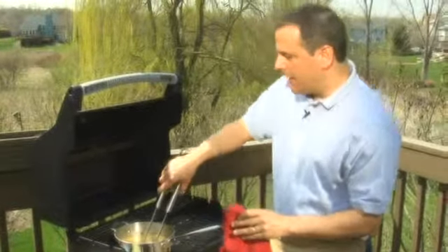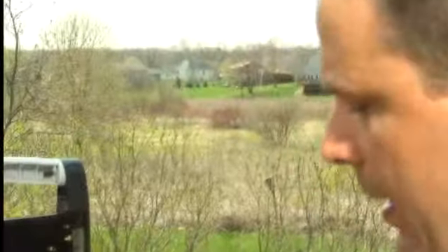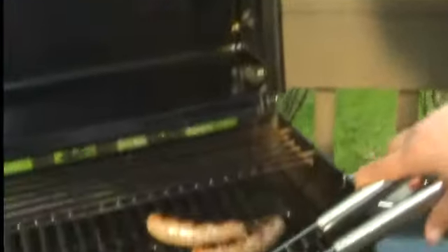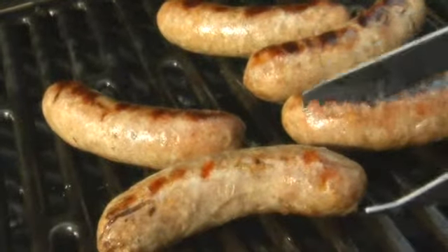We're gonna take these bratwurst and just put them on the grill. You want to put them on low to medium heat, and you're gonna want to turn them every four to five minutes. If your grill is running hot, you might want to go down to about three and a half minutes. What you want in the end is a bratwurst that is golden brown.